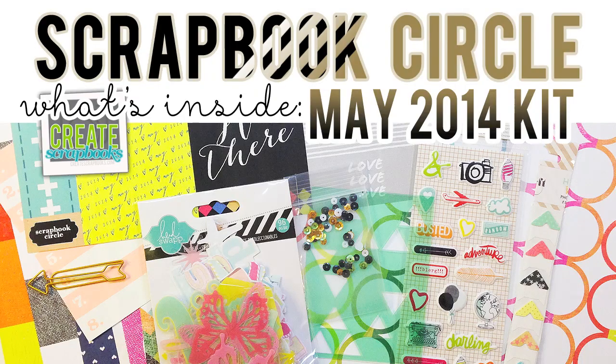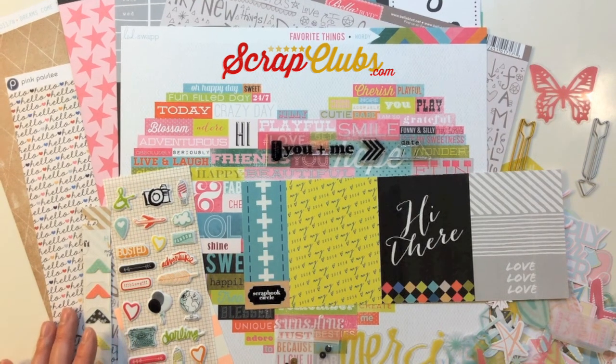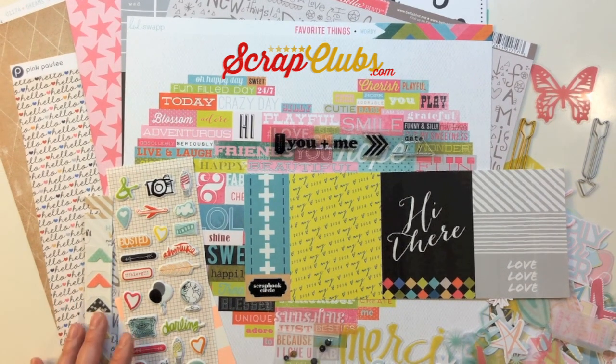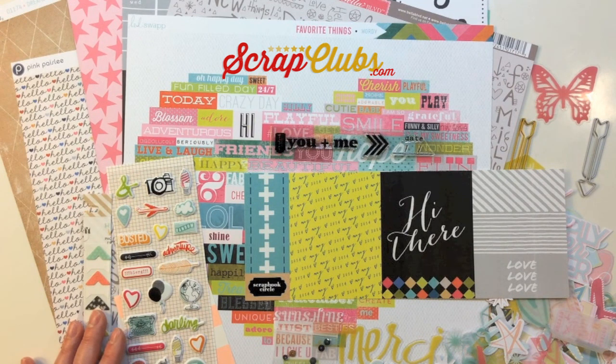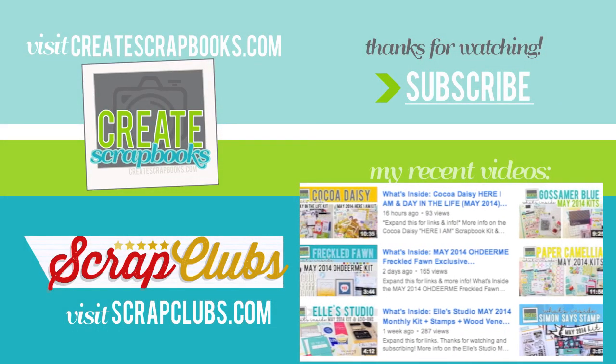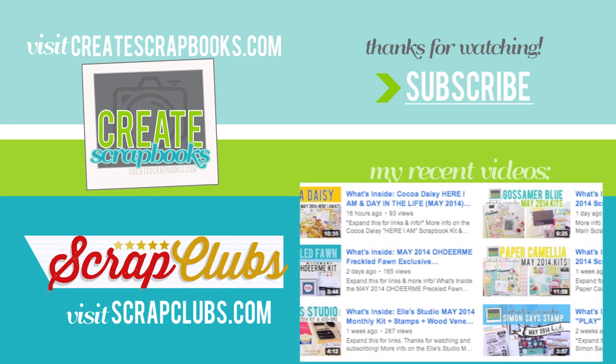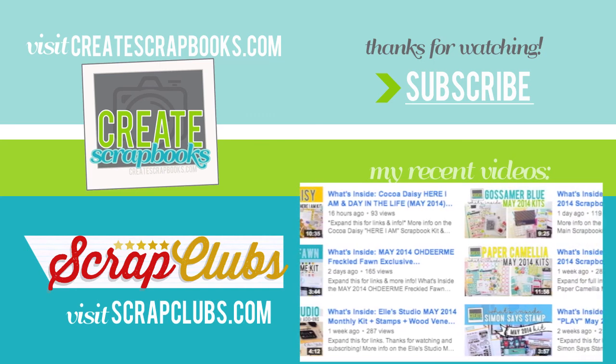I really hope you enjoyed seeing what's inside the Scrapbook Circle May 2014 High Five kit. You can find more information on my blog at scrapclubs.com — just click on Scrapbook Circle on the left-hand side to see the latest blog post about the kit. You can also click the link below the video on YouTube to go directly to that post. Thank you so much for watching and subscribing — I appreciate the thumbs up and comments, and I'll see you soon with another kit video.